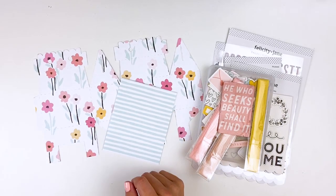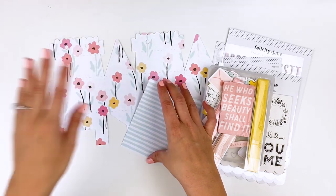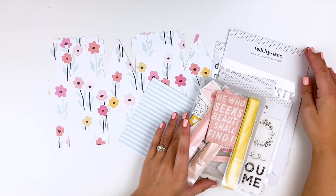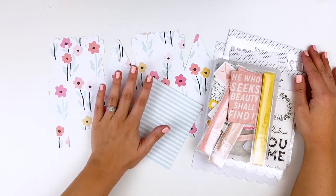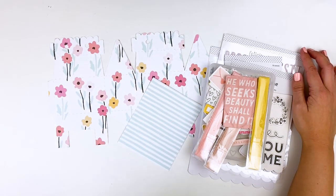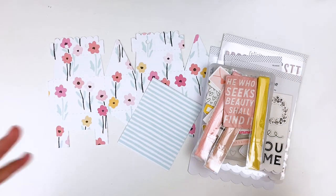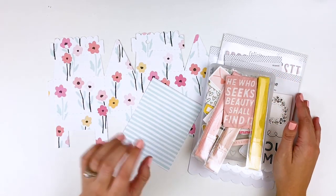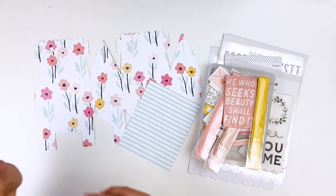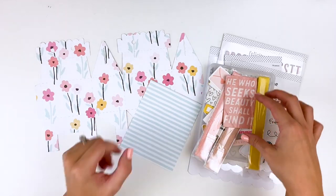Hello everyone, it's Lindsay and today I have a fun 3D craft to do with you guys using products from the Felicity Jane kit Bailey for the month of February. If you're not following me on Instagram, you should be at lindsaydecor413. I shared last week that we were involved in a car accident, my family was, and so I wanted to create a thank you gift for my friend who was running us around and helping us out during that time, so I thought I'd put together a little thank you box with a gift card.